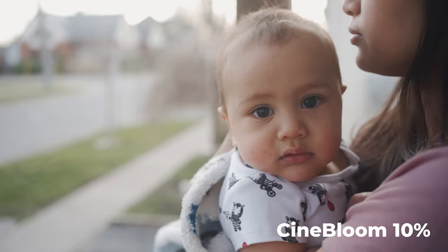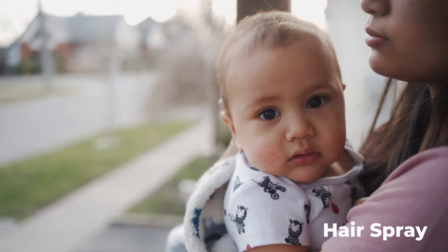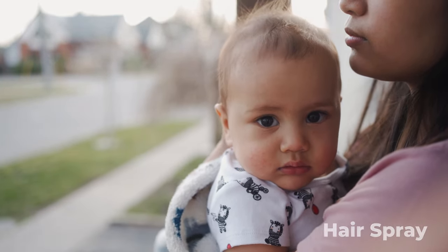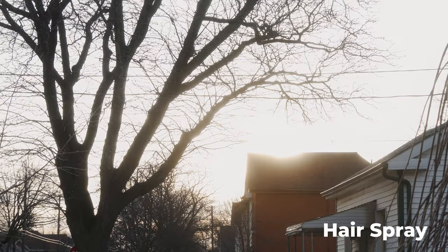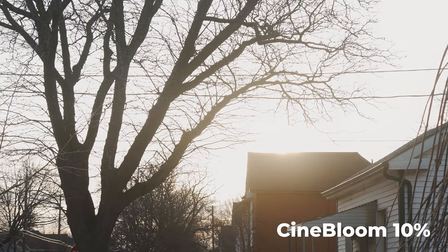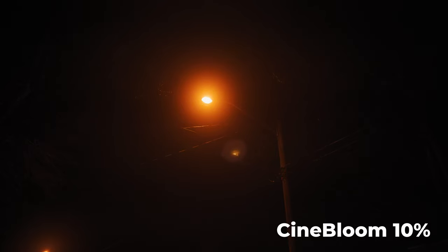That was pretty good. We're going to do some more tests — we're going to go out with the family and I'll show you guys some more real-world tests. Starting off we've got the Cinebloom, and there's the hairspray version.